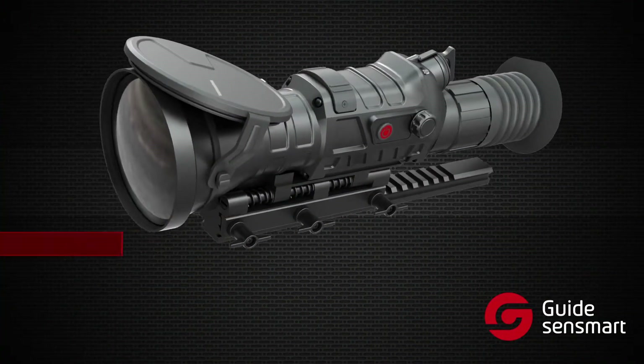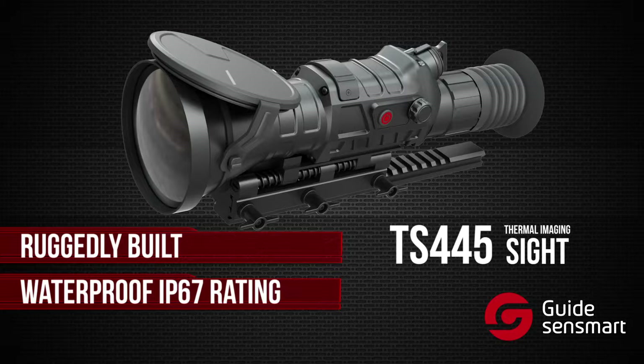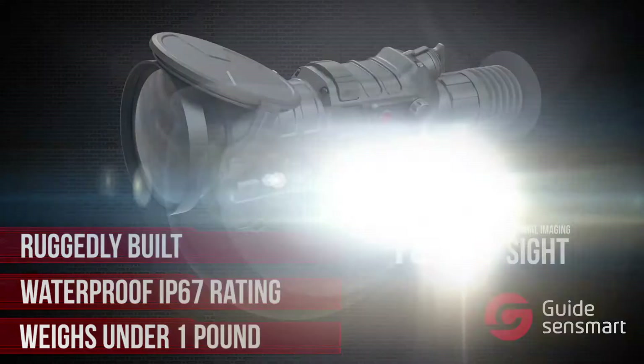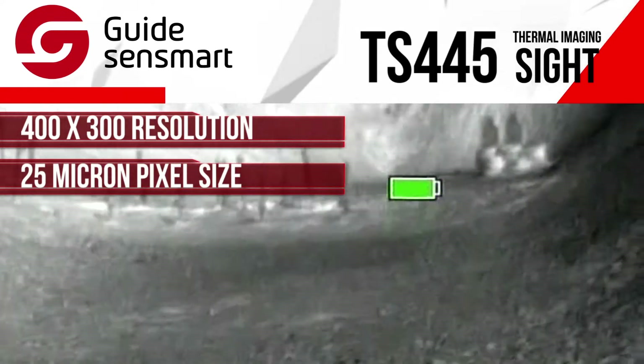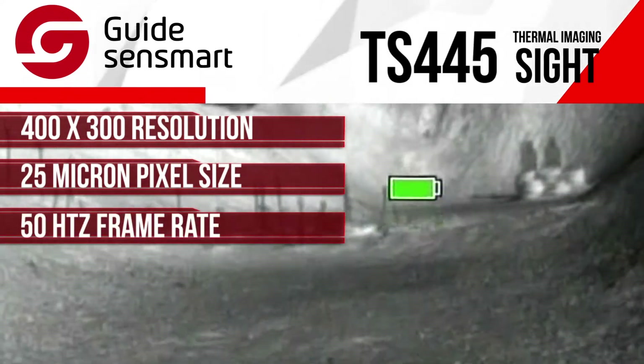The TS-445 is ruggedly built, waterproof, and very lightweight at under one pound. It has a 400 by 300 resolution, 25 micron pixel size, and a frame rate of 50 Hz.